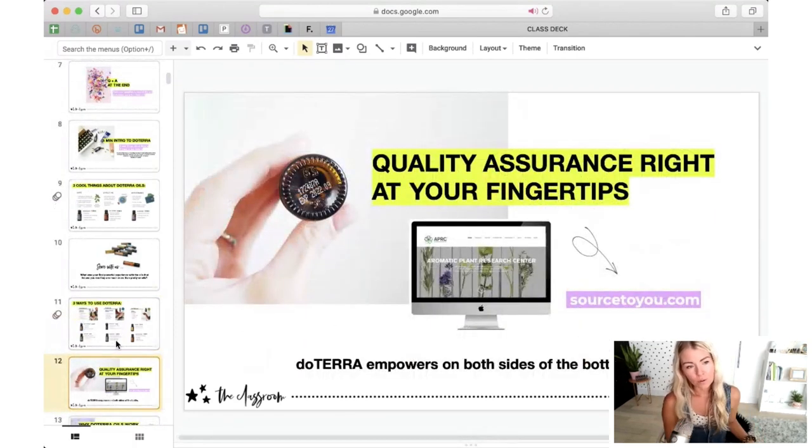A key way that doTERRA offers transparency is through sourcedu.com. On the bottom of your essential oil bottle you'll find a code — you can scan it to see where in the world the oil was grown and the latest quality testing on it. Every doTERRA bottle goes through 54 different tests for quality, done both in-house and through the third-party lab Aromatic Plant Research Center (APRC). They're a third-party lab that does the majority of doTERRA's testing in addition to the in-house testing.